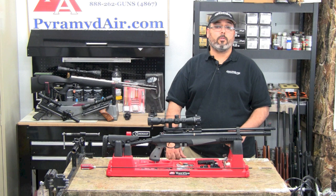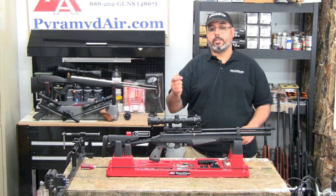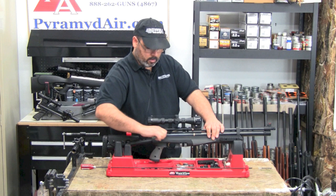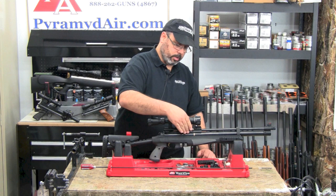The AT44 Tactical is a PCP air rifle. We've covered how to fill those in the past, so we're going to skip that part this time around. To operate this gun, you're going to need a couple of things — a full air cylinder and a full magazine. Let me show you how to install the mag. Go ahead and open the side lever. This will stay open and will also engage the automatic safety. Next, slide forward the magazine release, install the magazine, and close the release.